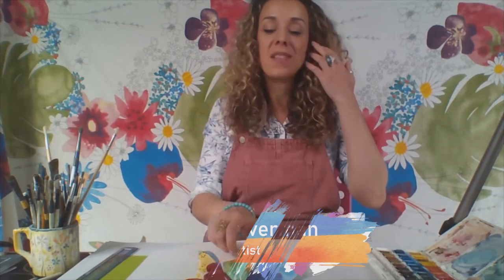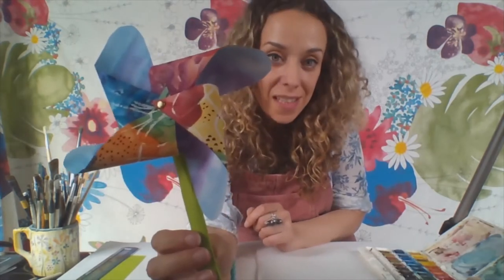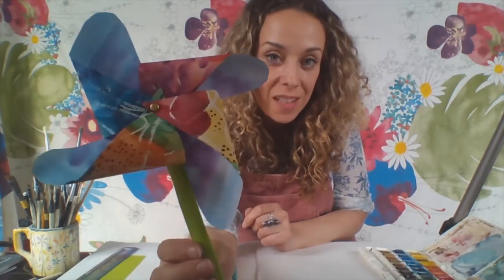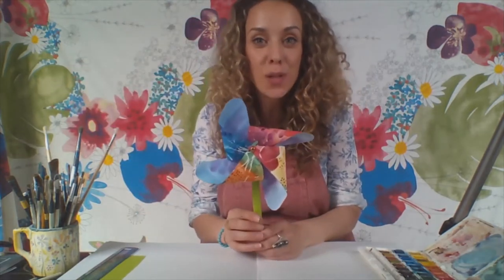This activity is called Wheel of Colour and we're going to be creating a pinwheel. I've got one here that I made earlier — I'll just hold it so you can see it. As you can see it's really colourful and I've used lots of different colours and patterns on here.